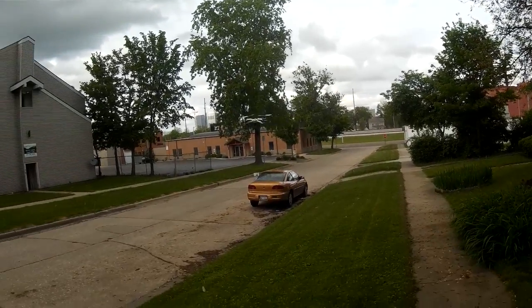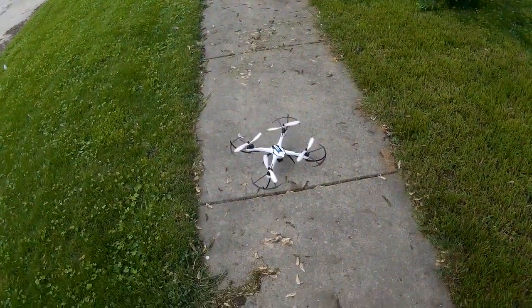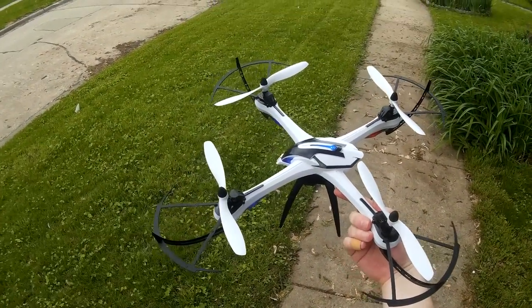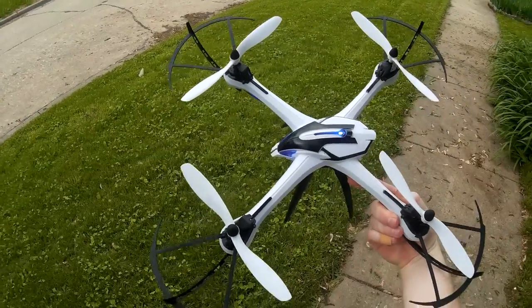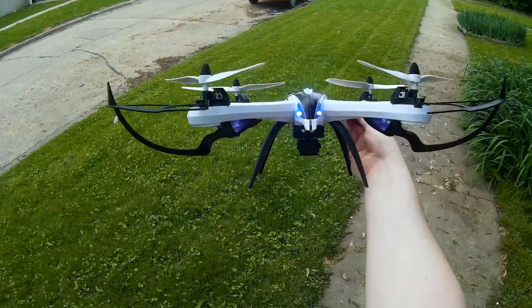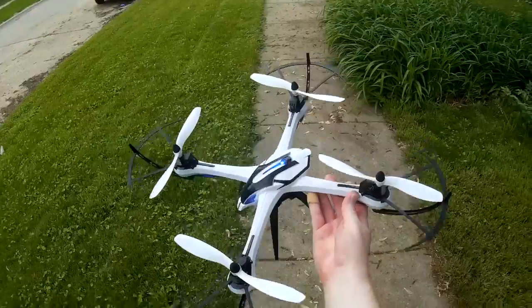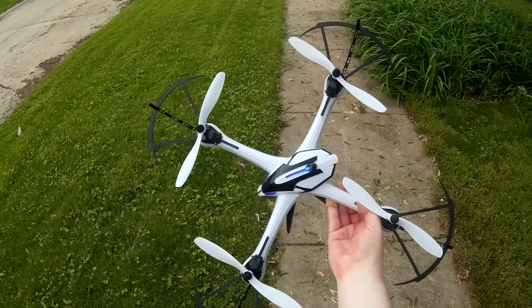Alright, I think that was a good flight. Bringing it in for a landing — beautiful, there we go. That's the Yizan, or maybe JJRC now — I think they call it the H16. But it's originally the Yizan X6 Tarantula. Pretty cool, got the 5 megapixel anti-vibration mounted camera and just very sporty flight characteristics. I'm having fun with this one. Thanks for watching — check the video description for price and purchase links, and I'll see you next time.